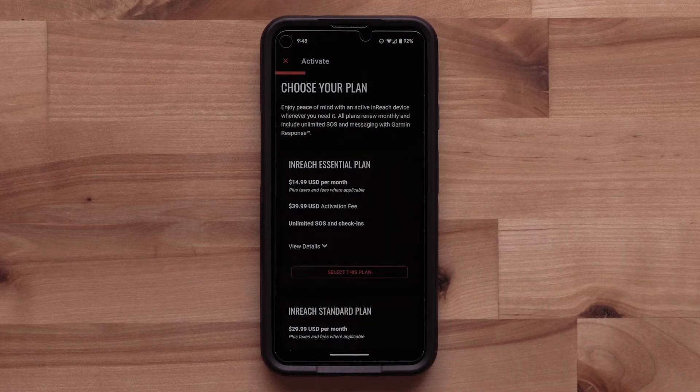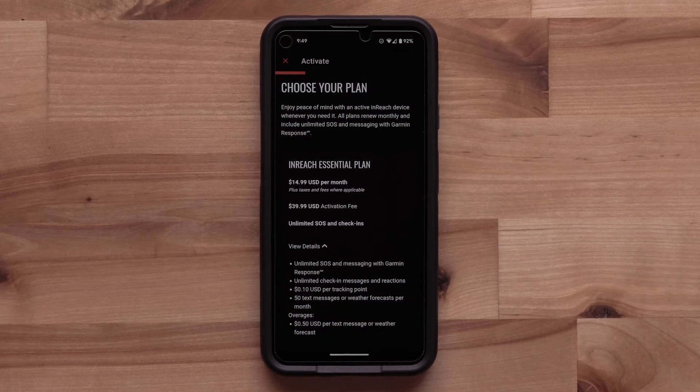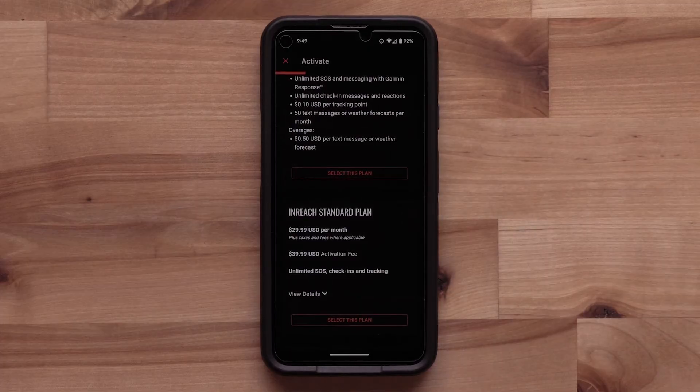Now it's time to choose the plan that's right for you. You can select the Essential, Standard, or Premium plan. You can select View Details to learn more about each plan.